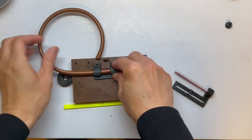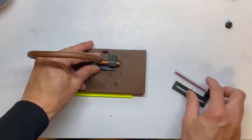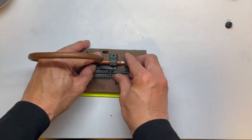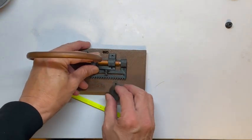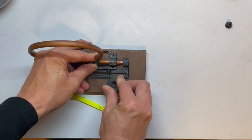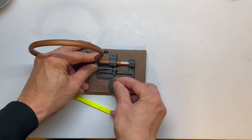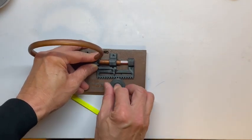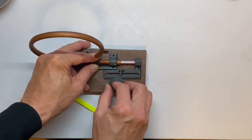We can stand it up and then push this pipe in and out using this knob. This knob will be secured into this place using this nail, and then we can just screw this nail in and then move it in and out like that.